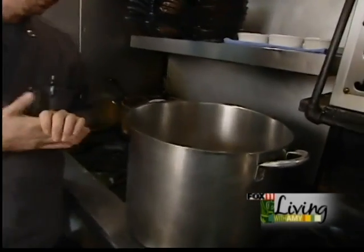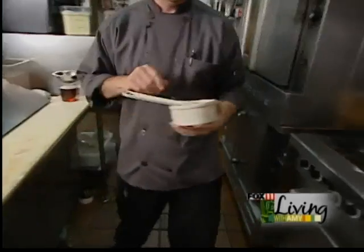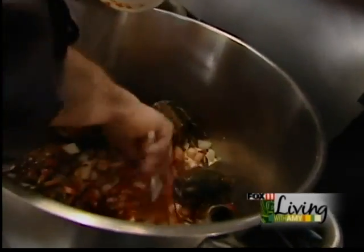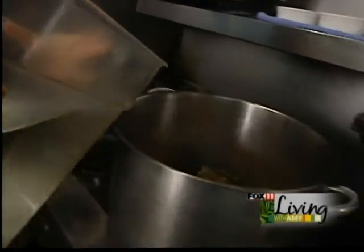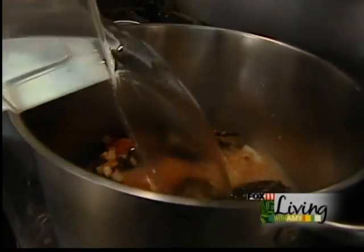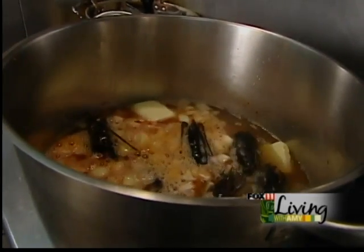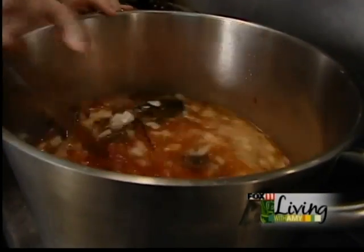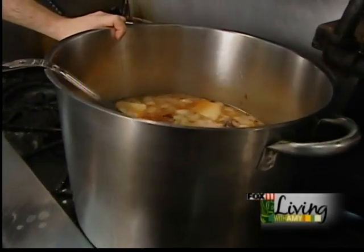Once most of the liquid is evaporated, we are going to add a half a pound of lobster base, give that a good stir, as well as 12 quarts of water. After the water is added, turn down your heat to about medium and let it simmer for about 30-35 minutes.